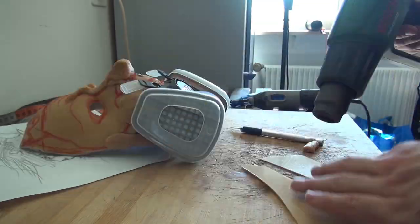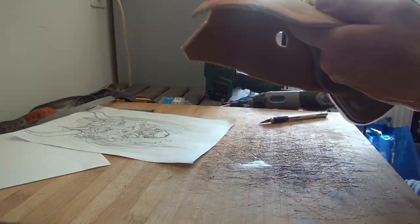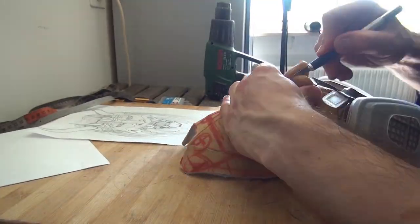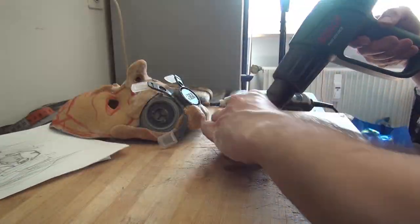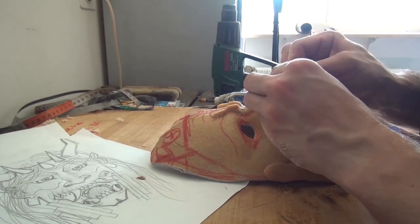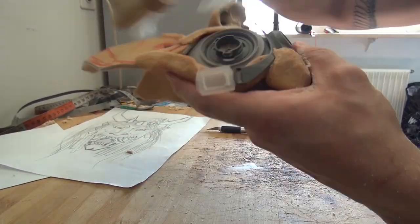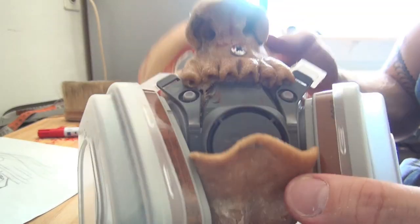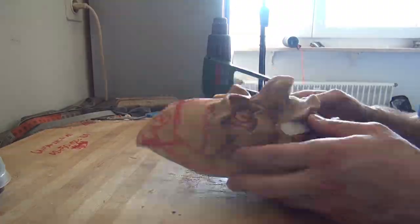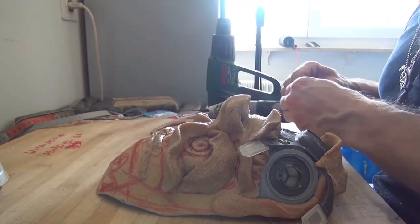I'm starting to model the nose out of scraps as well. I'm using a lot of scraps just to get rid of them. When the scraps are heated they're super easy to handle, just like clay. So you can model with them with a knife or anything you have around.